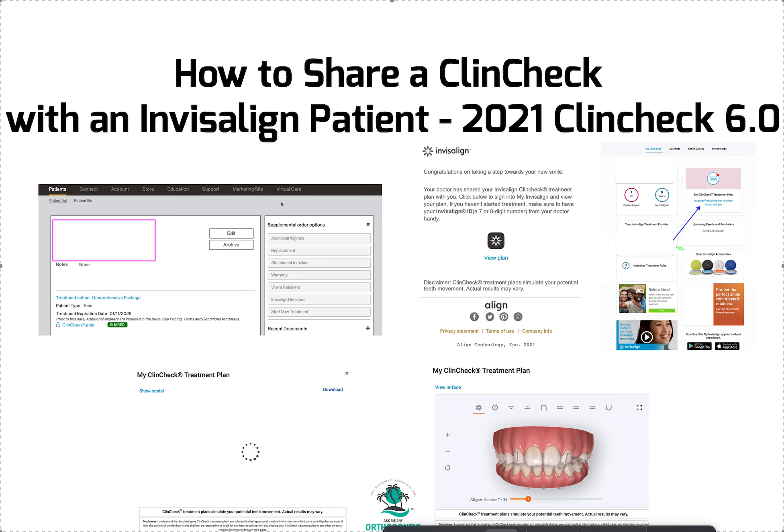Let's say you are the doctor and your patient is asking for a copy of their ClinCheck. Of course, you can show it to them when you're in the office, but sometimes they'd like to take it home, show other people, get other feedback, show other friends, show other doctors. I think you should feel very comfortable with that. I always tell patients they should ask for it, and if a doctor pushes back and says they don't know how or can't do it, that's probably the wrong doctor for you.